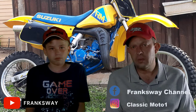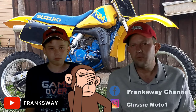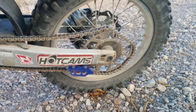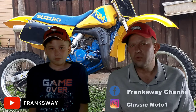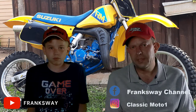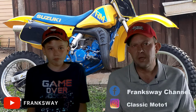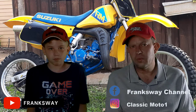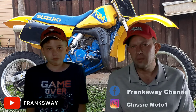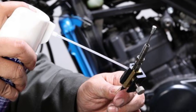Whatever camp you lie in, we can all agree we'd much rather be out riding than stuck in a garage wrenching all day or fixing a broken machine. The best way to ensure your dirt bike operates effectively and starts every time you take it for a day out on the track is to perform routine maintenance. This guide covers the routine maintenance needs of the two-stroke dirt bike to help you move quickly and efficiently through the process so you can get out of the garage and back on the track. We cover the following sections — Tip number one: cleaning and lubing cables.